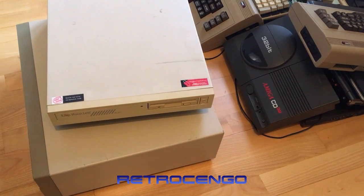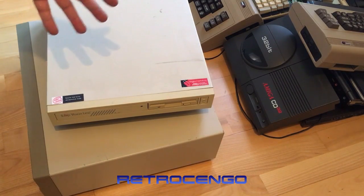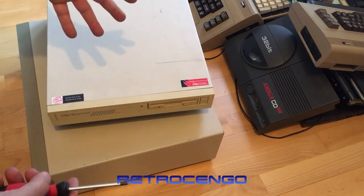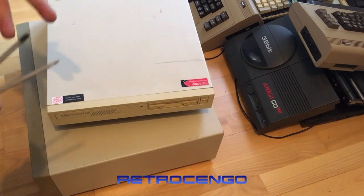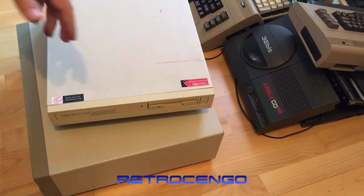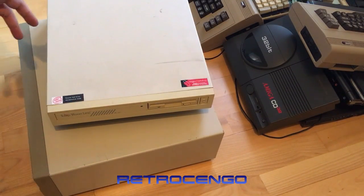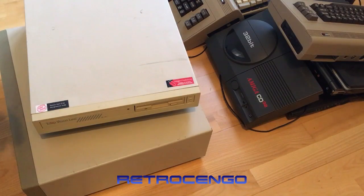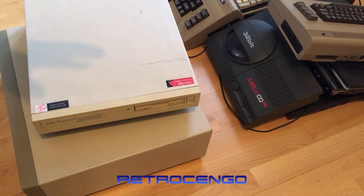Hi guys, RetroJango here. I'm going to make a short video because I just received my next Amiga 2000. One of my friends picked it up for me about 200 kilometers from where I live and then delivered it. I just got it home, took off the screws and nothing else. I haven't opened it yet, because as soon as you get an Amiga 2000 the first thing you want to do is remove the battery — it's been in storage for so many years and no one knows if it works.